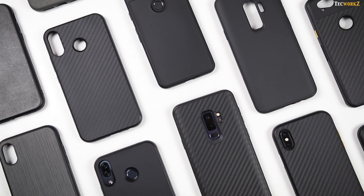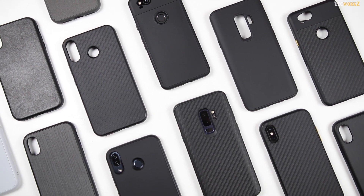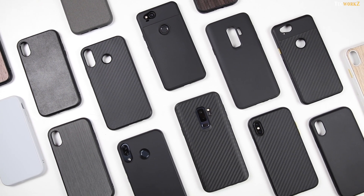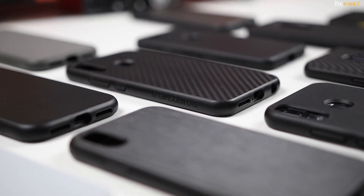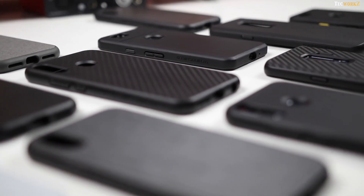So that was a look at the Solid Suit cases for the iPhone X, Pixel 2, Samsung Galaxy S9 Plus, and the Asus Zenfone 5Z. If you have any of these devices and you are looking at ways to protect and customise them to fit your lifestyle, definitely give these Solid Suit cases a try. I've left a link to their website and a discount code in the description section, so make sure you check that out.